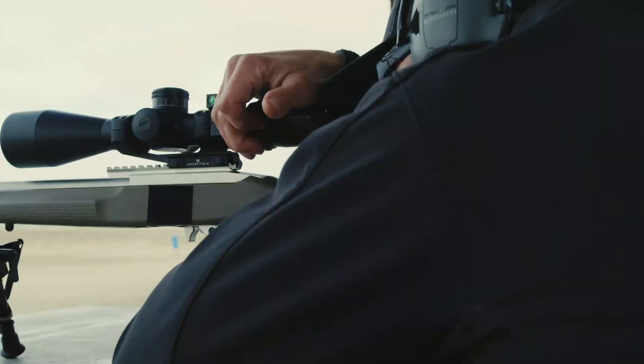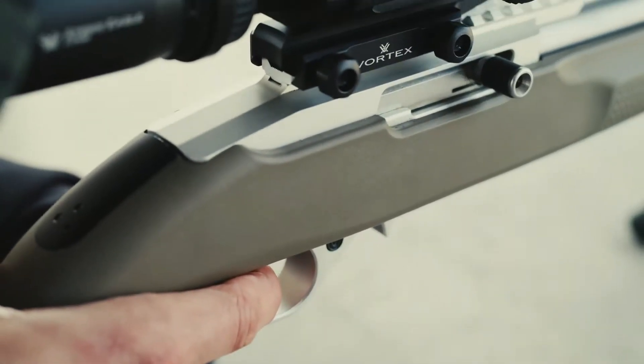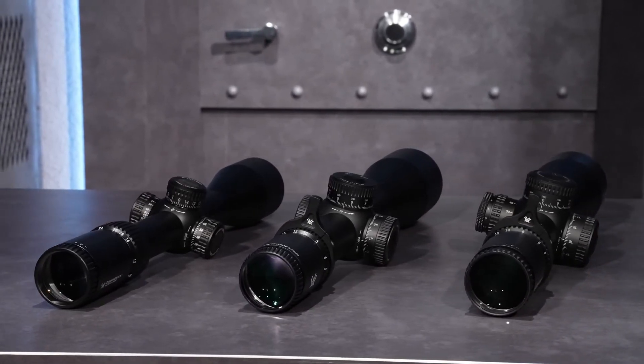Scale of reticle remains in proportion to the zoomed image. Constant subtensions allow accurate holdover and ranging at all magnifications. Extra-low dispersion glass increases resolution and color fidelity, resulting in crisp, sharp images.